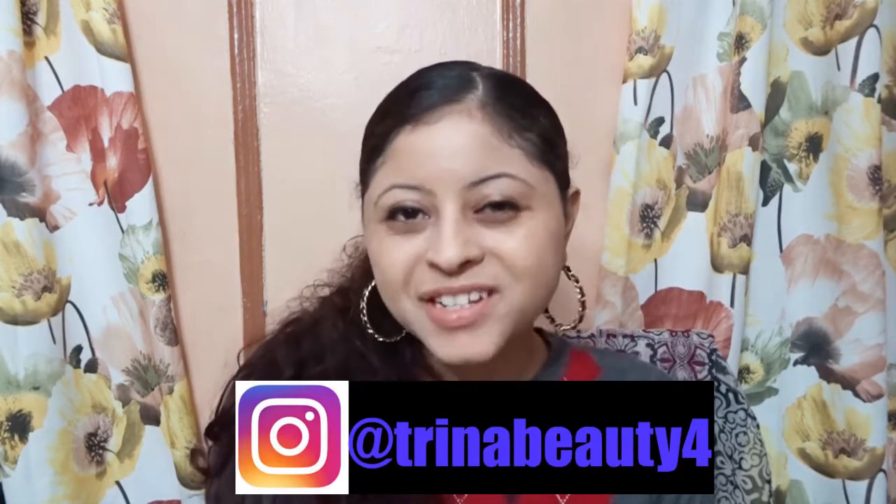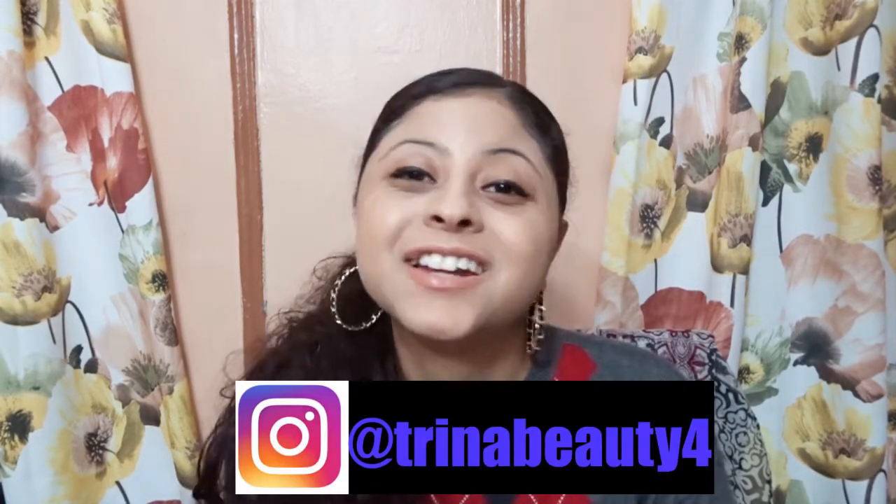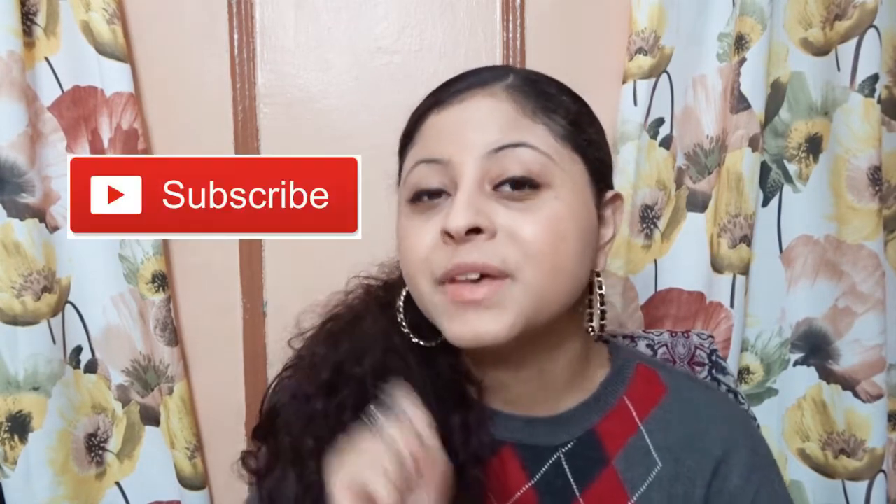Hey guys, my name is Trina. Today we are reviewing Anastasia Beverly Hills Magic Touch Concealer. If this is your first time here and you want to learn more about makeup, please don't forget to click on subscribe and the notification bell so you don't miss any beauty video.